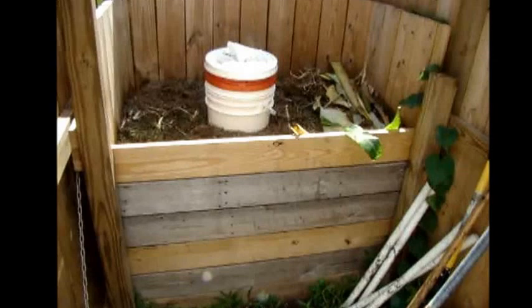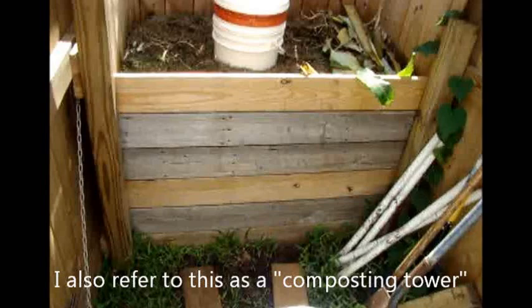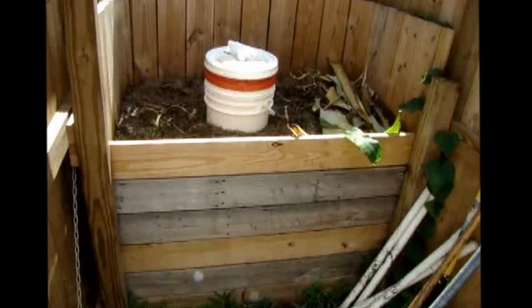This is a composting bin, but it is more correctly a generator for soldier flies. We don't harvest them here — they simply generate here, and it increases the population in the area. It also provides females to lay eggs in the harvester.